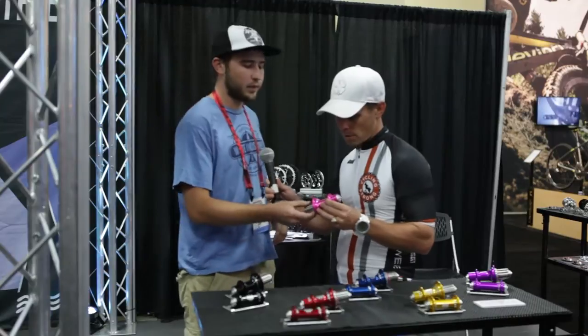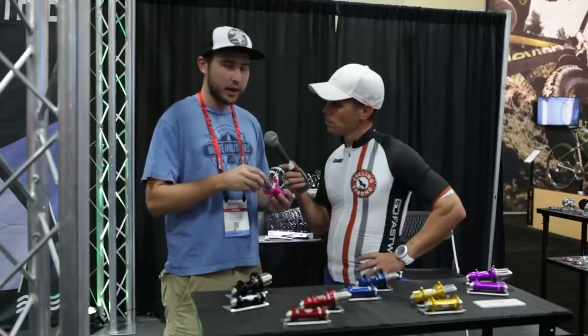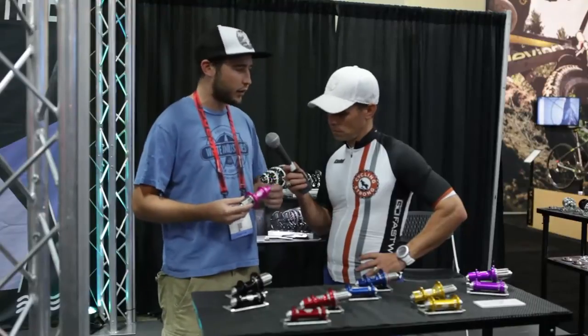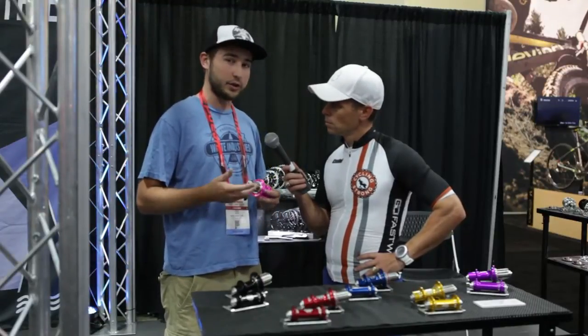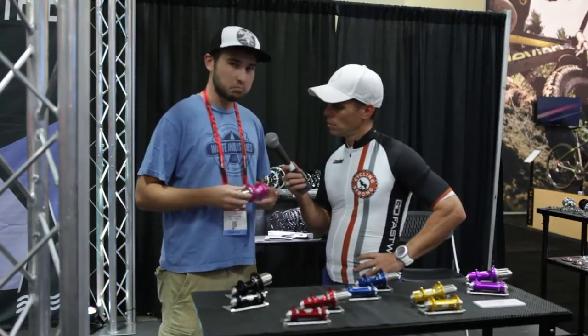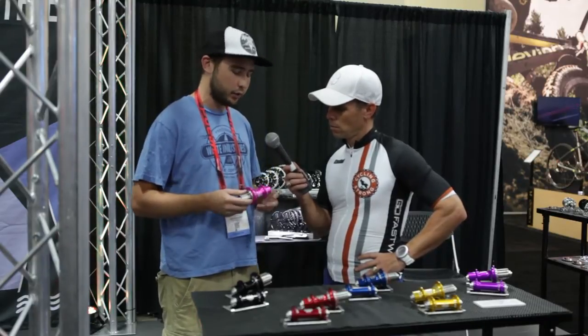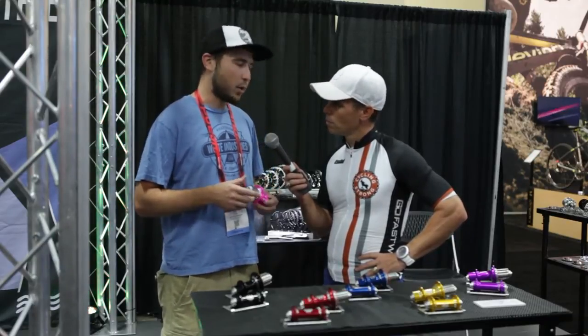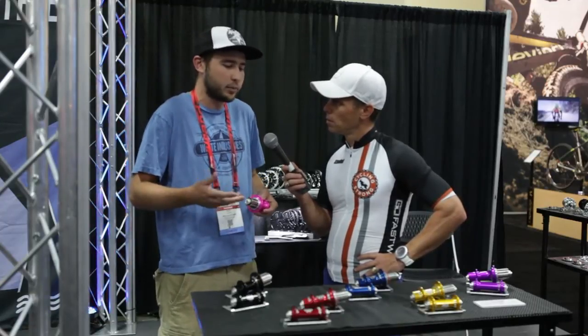For a hub, we do everything we can in-house, which means the outer shell, the freebody, the little ring, the end cap, the axle, the collar, the other end cap, and the pawls. The few things we don't make in-house are the springs, which we source locally, and the bearings — we go through Enduro, which is a well-regarded bearing company. A few other small nuts and bolts we source out because making them ourselves would just increase the price of the hub, and that's not what we want to do.